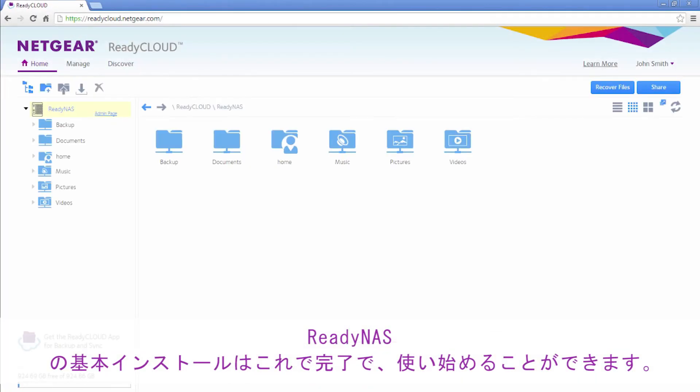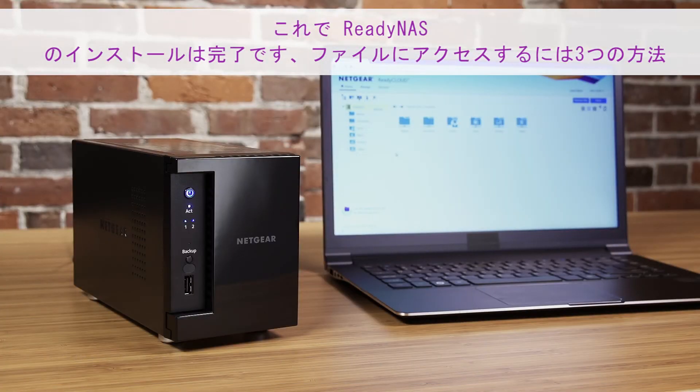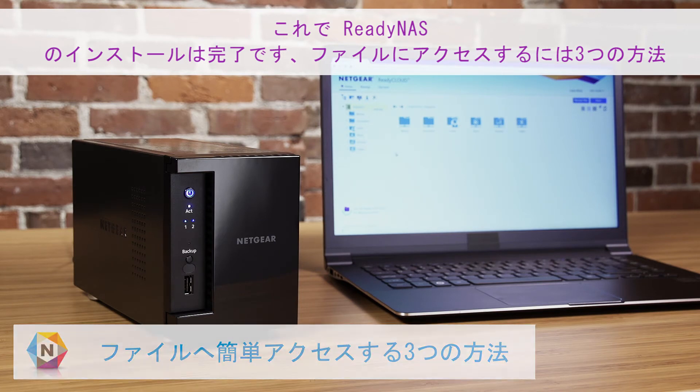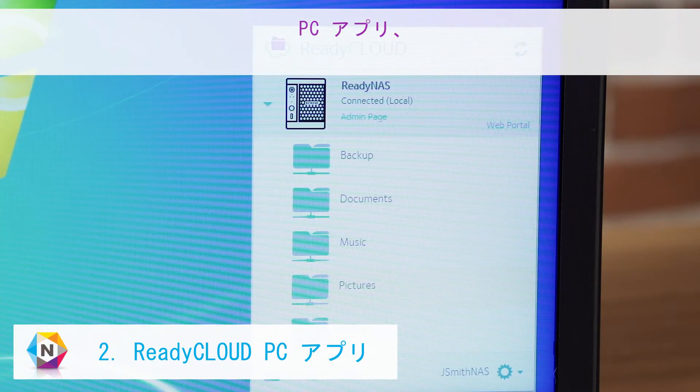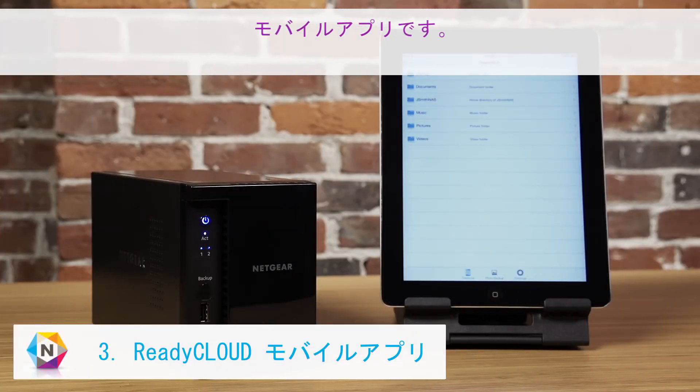The basic installation of your ReadyNAS is now complete, and your device is ready to be used. Now that your ReadyNAS is installed, there are three easy ways to access your files: the ReadyCloud web portal, PC app, and mobile app.